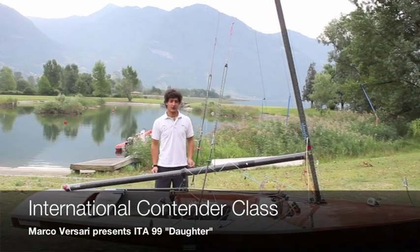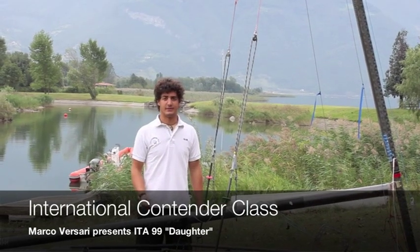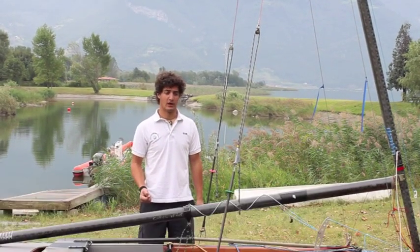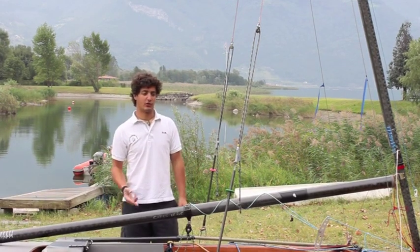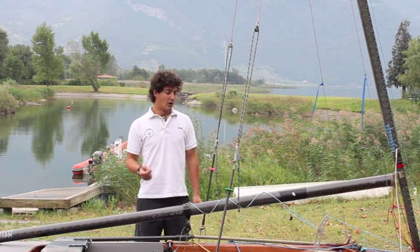Hi! Today I present you the Contender. This is a single-handed boat with a trapeze, designed in 1967 by Bob Miller, the famous Australian who designed the America's Cup winner Australia II, using the name Ben Lexcen.